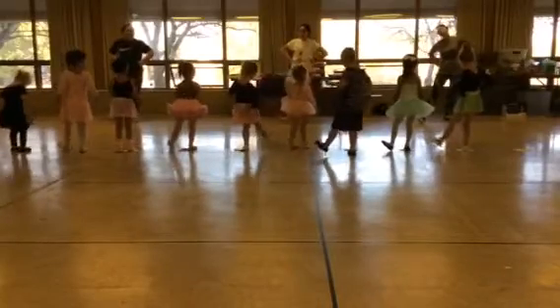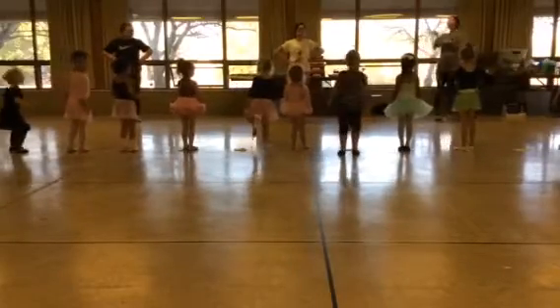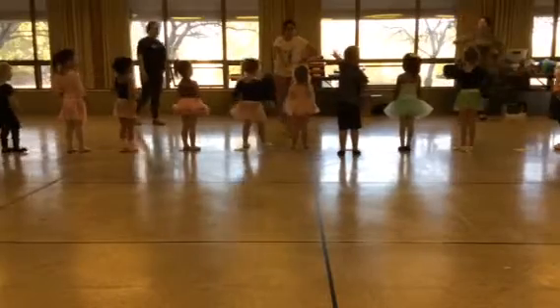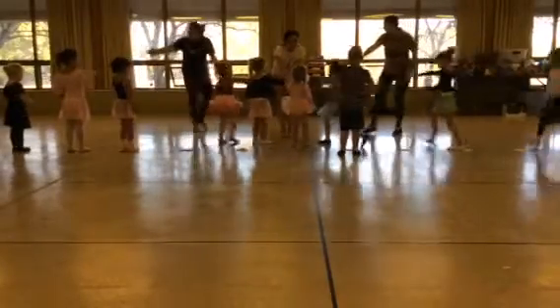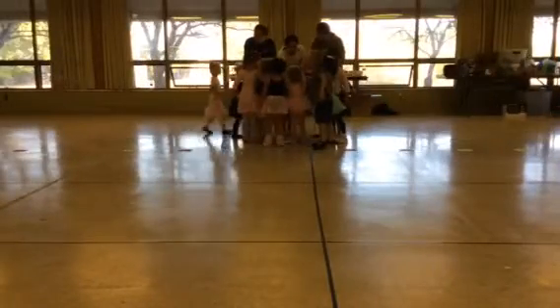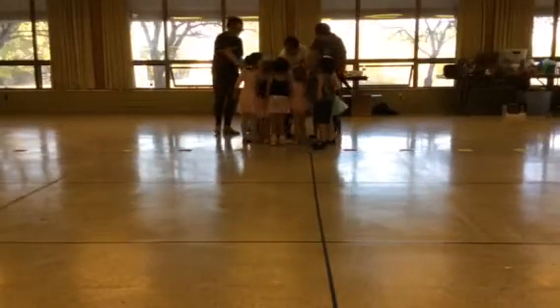Heel, heel, stop, stop. Heel, heel, stop, stop. Good job, guys. And we're fine. Let's put our hands in, put our hands in the middle. Here we go. You guys did awesome. Hey, dance class.